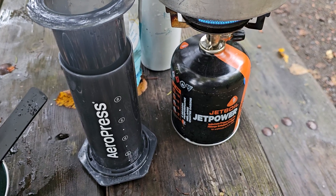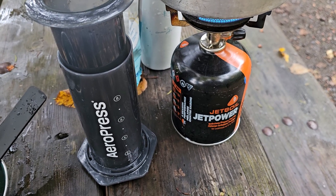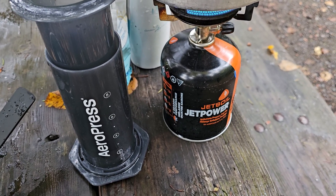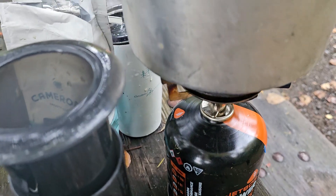Hey guys, Cameron here. Thanks for checking out my video. I just want to make a real quick video here, give a shout out to a new product that I recently picked up that I take on my adventures — and that is this AeroPress instant coffee maker. The only thing you need is a stove to boil water.